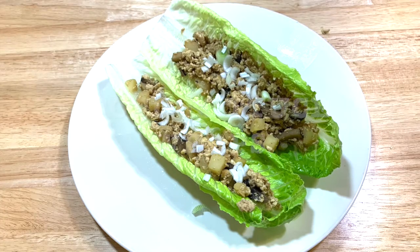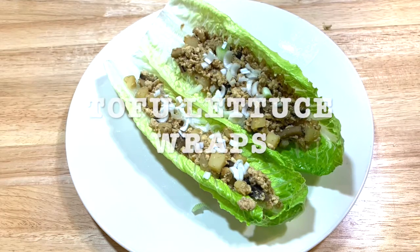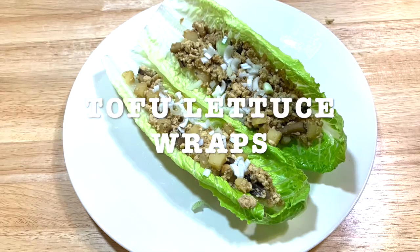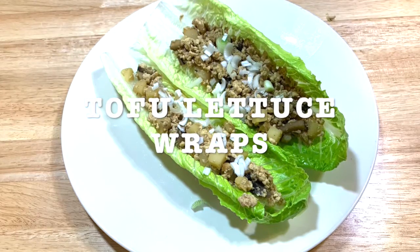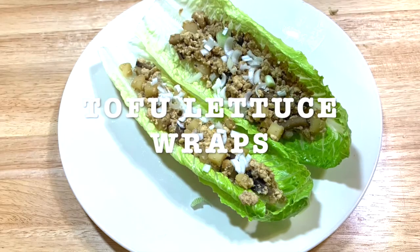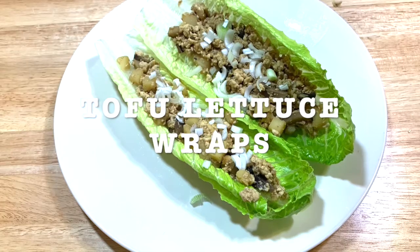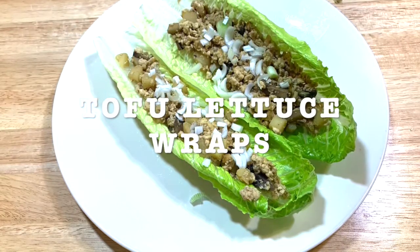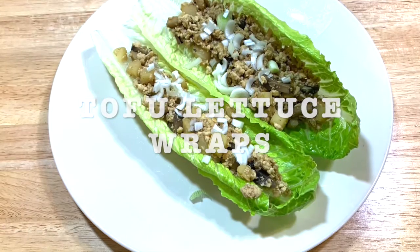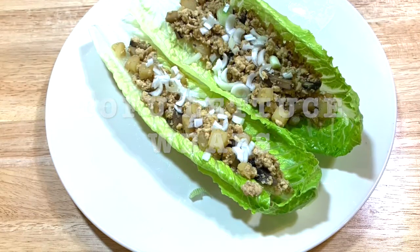Today's recipe is gonna be tofu lettuce wraps. You can make them with chicken or you can make them with shrimp. Any way you make them they're gonna taste amazing. All these ingredients mixed together — the sauce, the tamari, the hoisin sauce, the garlic, the ginger, portobello mushroom, the water chestnuts — it's a very famous and common dish in the Asian cuisine. The lettuce wraps, it all depends what you want to make it with.